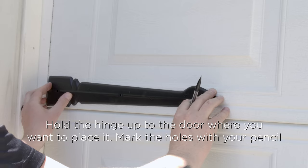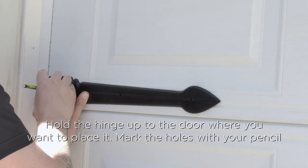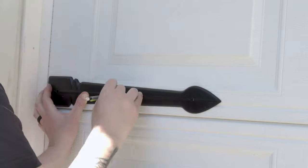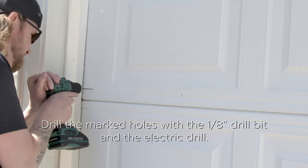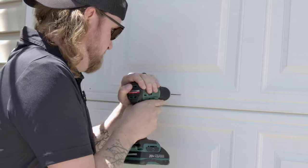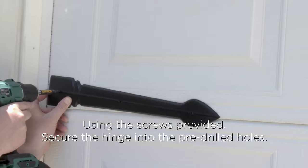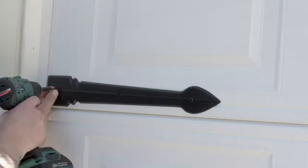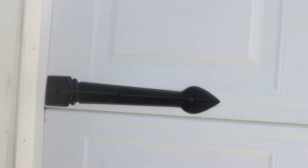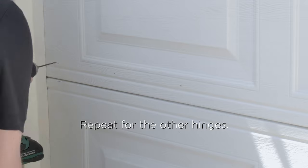Once you find where you want to place the hinges, hold one up to the door and mark the holes with a pencil. Drill the marked holes with a one-eighth inch drill bit and the electric drill. Then using the screws provided, secure the first hinge into the pre-drilled holes. Now repeat for the other hinges.